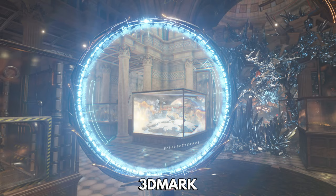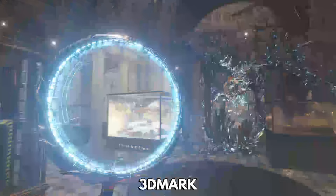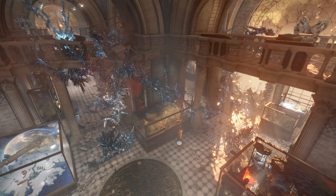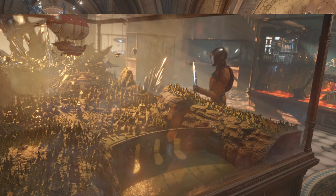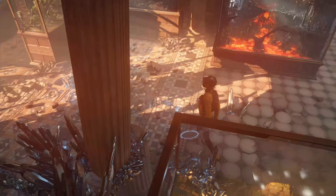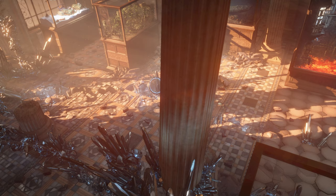3DMark tests the CPU and GPU together to see how they perform for video-related tasks such as image or video editing through to gaming. The Nook Box 5 is not a gaming mini PC — far from it — with a score of just 355. You would not be able to play any triple-A high-end games, but older titles and classic console emulators will be just fine, as we will see shortly.